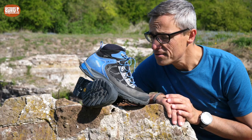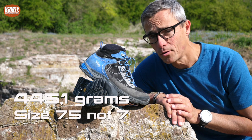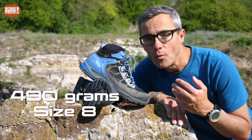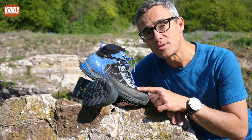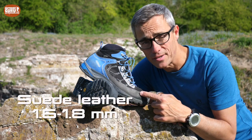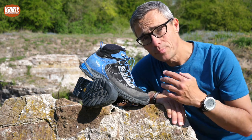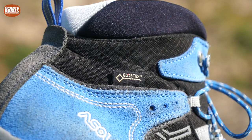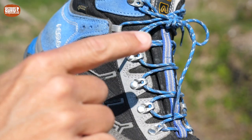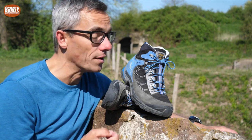The Asolo Falcon GV is a lightweight hiking boot. On my precise scale at home, I measured it at 445.1 grams for a size 7. Asolo claims a weight of 490 grams in a size 8 — so that's basically spot on. The upper of the Falcon is made out of a combination of cordura nylon, which is a very abrasion resistant material, and leather. This leather is a suede leather with a thickness of 1.6 to 1.8 millimeters. On the inside, the boot has a Gore-Tex liner, which makes the boots waterproof and breathable at the same time. The eyelets are made out of metal, except for one which is nylon — and in my experience, I don't notice any difference in durability between the two. They're equal.